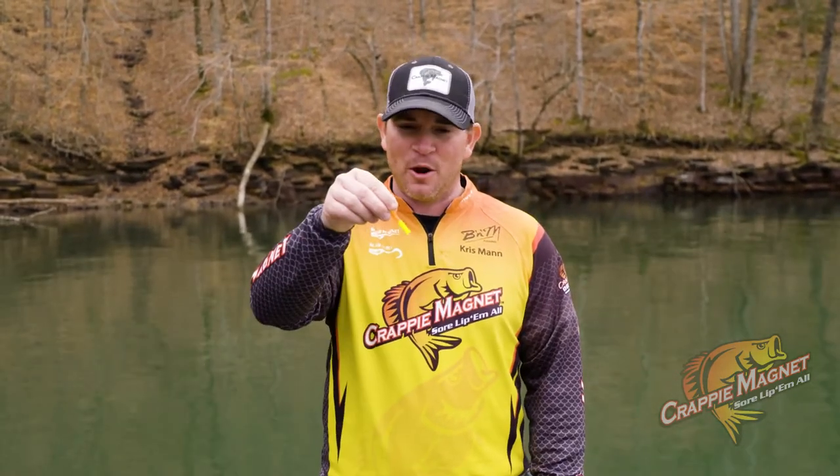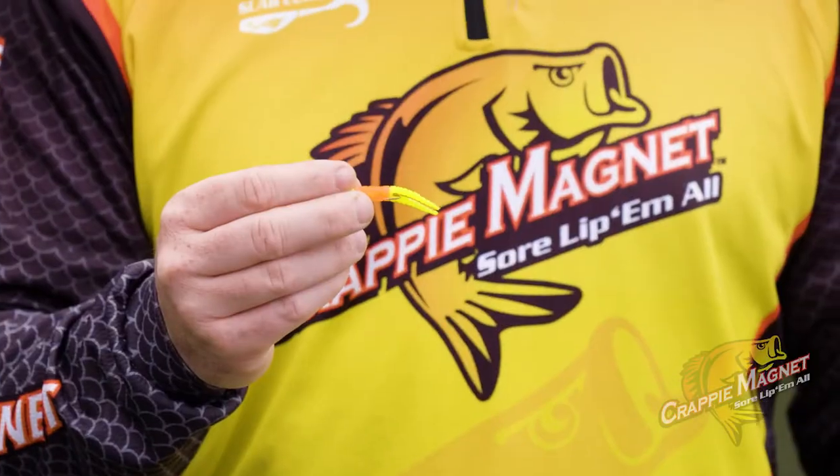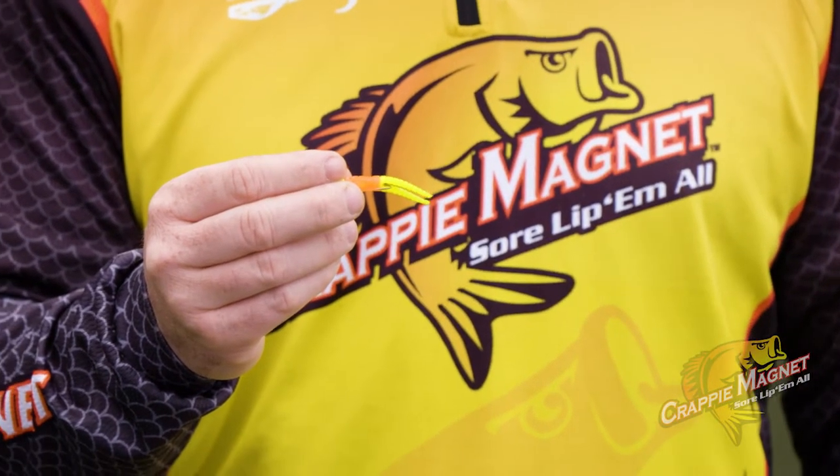Hey guys, I'm Chris Mann with Crappie Magnet. I wanted to tell you about the Crappie Magnet — it's an inch and three-quarter split-tail grub used mainly for vertical jigging.